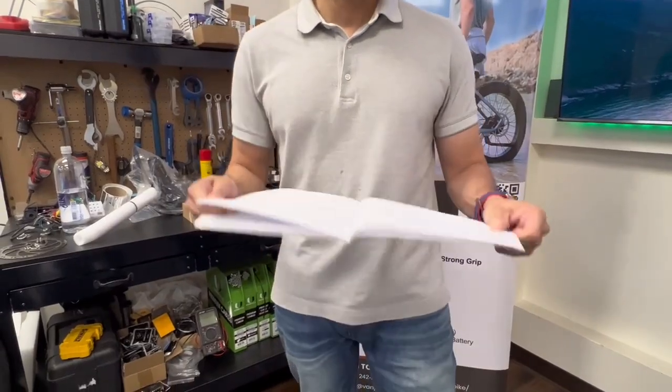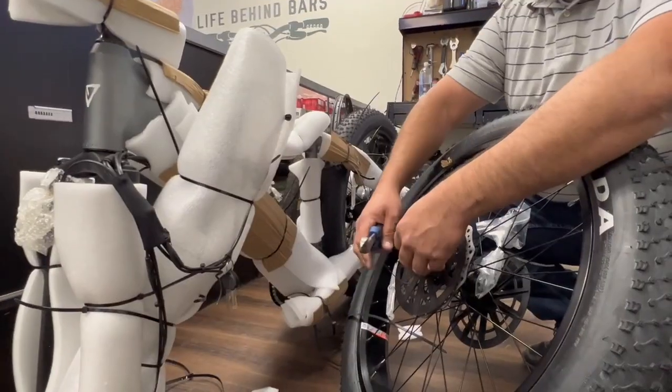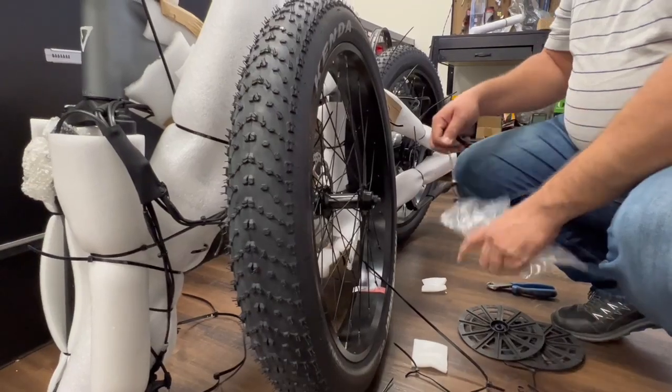Please make sure to follow the manual step by step. Make sure to cut the zip ties carefully with the proper tool. On both ends of the tire you're going to have a plastic cover. Also take out the quick release as you're going to use that later.